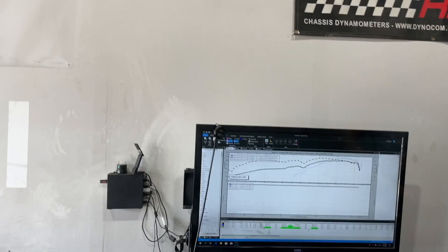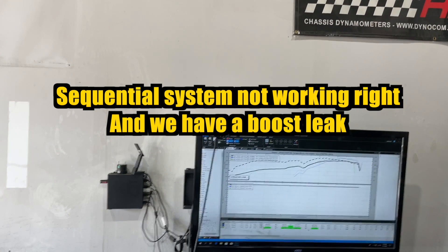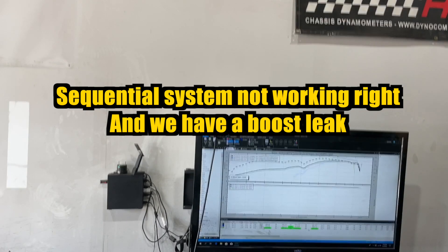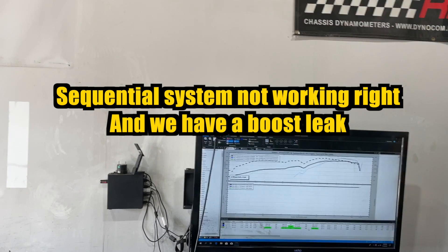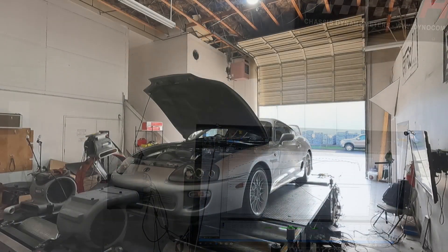Shouldn't we be making more power? Yeah, a lot more power - and we're not making it. We're not making 20 pounds of boost. That's because your wastegate must be a bar wastegate, not 20 psi. Well, it was set at 20 psi before and nothing's changed. I don't have any control over the wastegate. The only thing I can think of is that actuator - is something messing with that actuator?